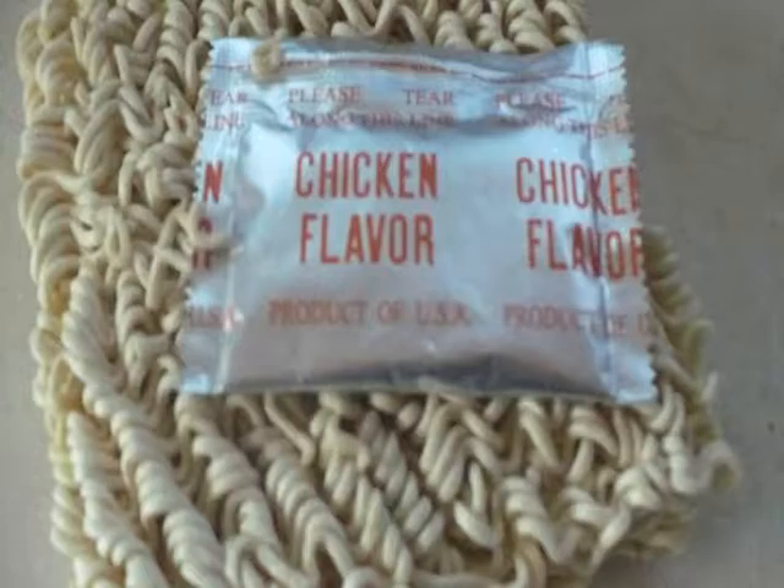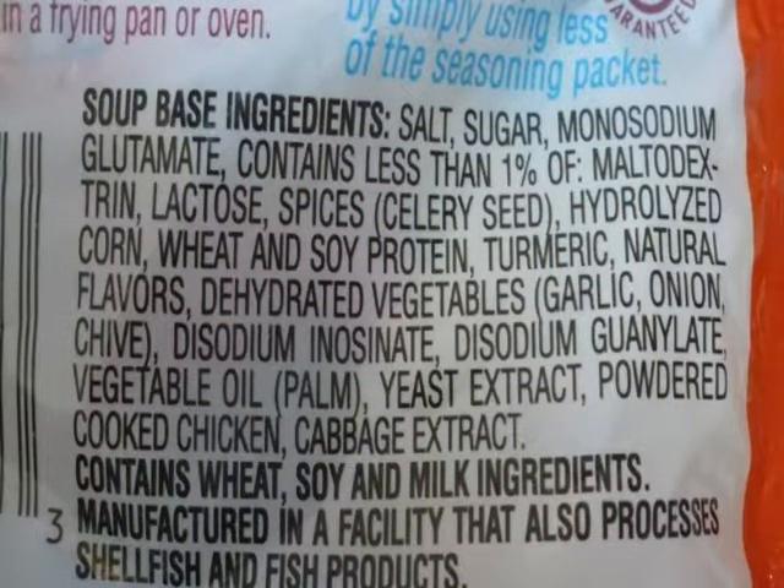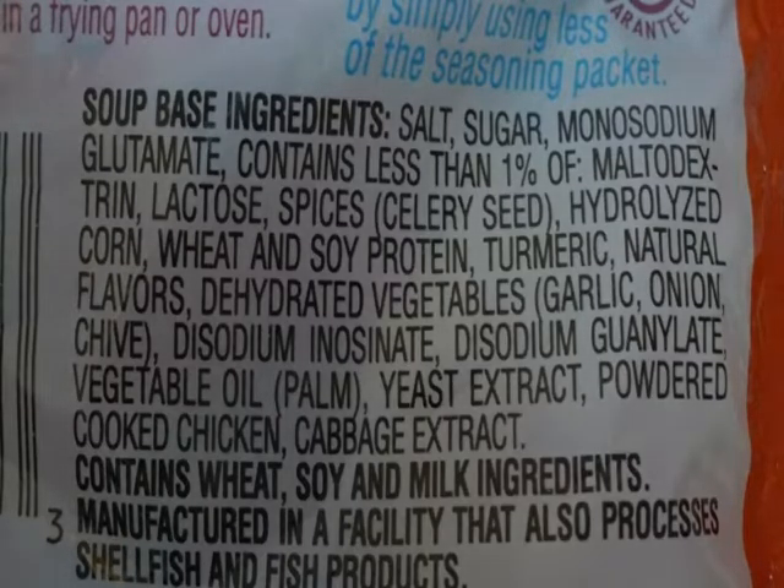We've got the chicken flavor MSG. We open that up and there's the little tuft of noodles along with the packet of chicken flavor, which is filled with MSG. Take a look at the ingredients: salt, sugar, third ingredient — monosodium glutamate. So that's a high percentage.